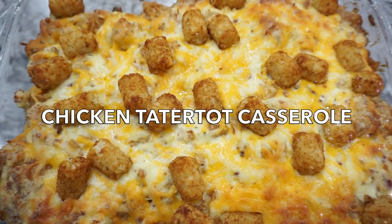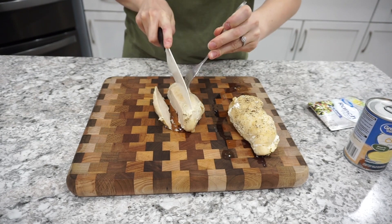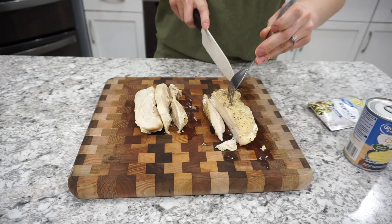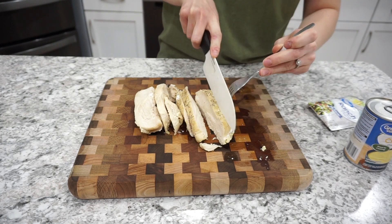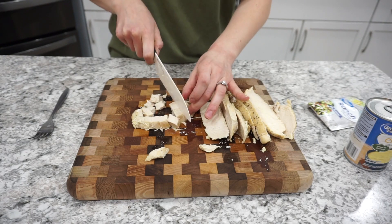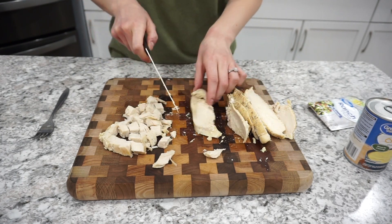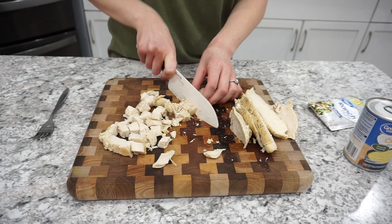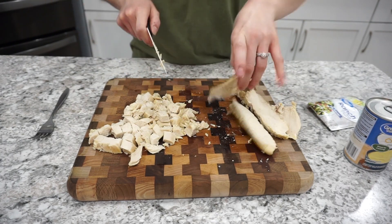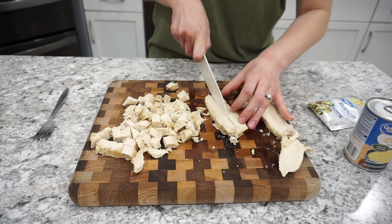For this first dinner, I'm making a chicken tater tot casserole. This is one that I've made before and it's definitely really good and super quick and easy to throw together. I'm starting off with two chicken breasts that I had cooked up in my Instant Pot, seasoned with a little bit of salt, pepper, and garlic powder. I cooked them for about 18 minutes. I'll link the recipe below, but you basically just want two chicken breasts all cubed up.